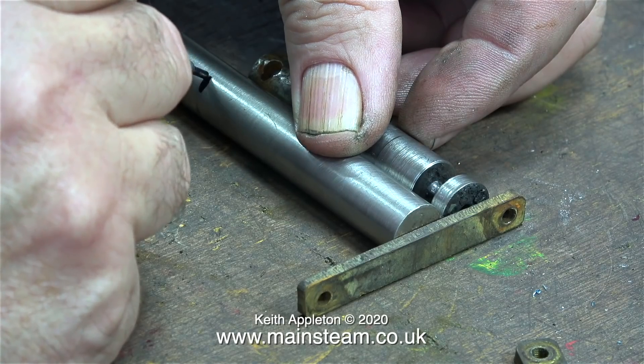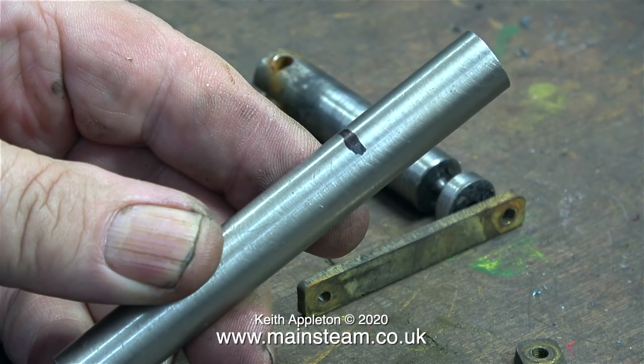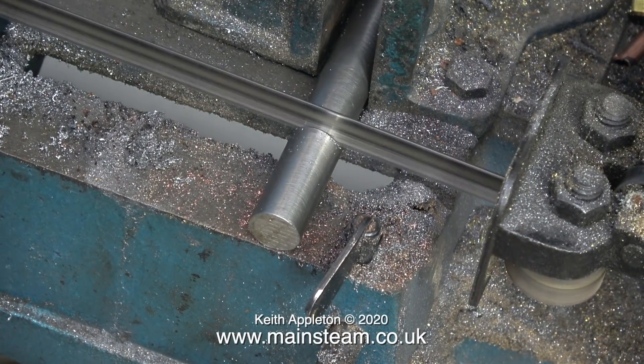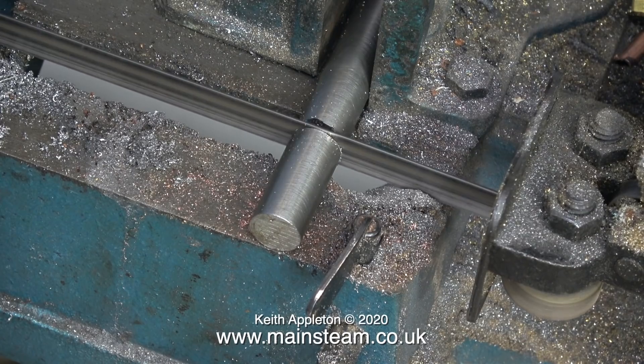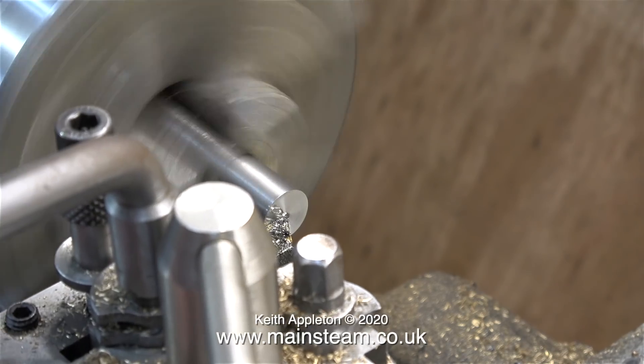Luckily I found a piece of stainless steel in my box of stainless steel bits which is the perfect diameter — all I need to do is shorten it. Over to the bandsaw to cut the piece to the correct length. It's really important when you machine or cut stainless steel to keep a constant pressure on the stainless steel itself.